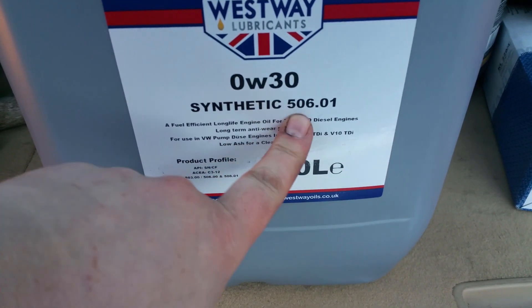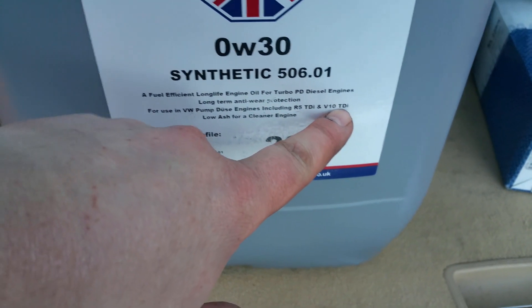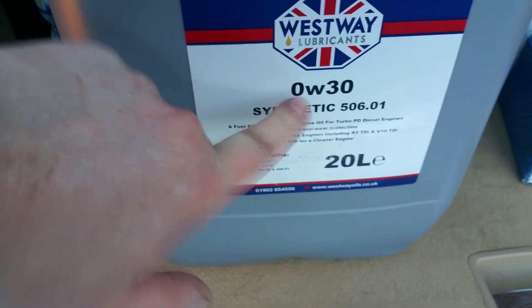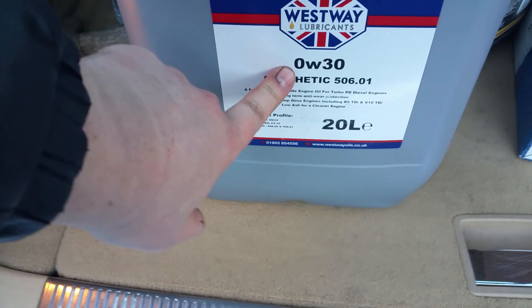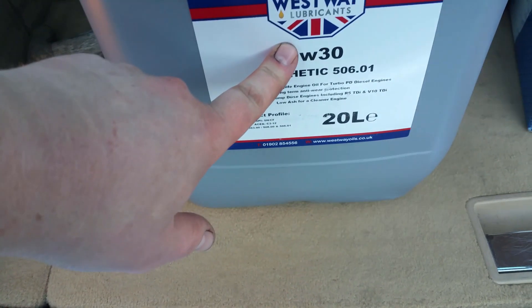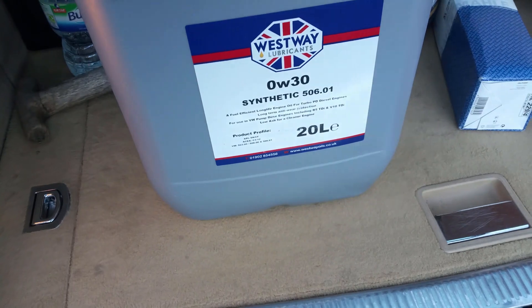The oil I'm going to be using is fully synthetic 506 spec, for use with the VR5 engine — this is TDI and V10 TDI. I purchased 20 liters for £85, which was the cheapest I could find. If you buy 5 liters it costs about £28–£29, so you're better off buying 20 liters and each 5 liters works out to around £20 — a massive saving.